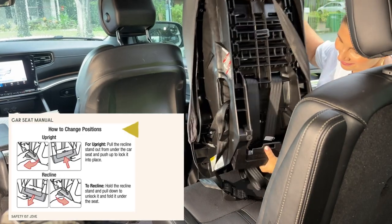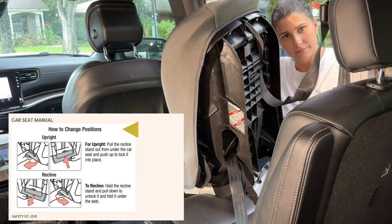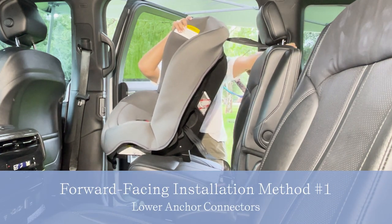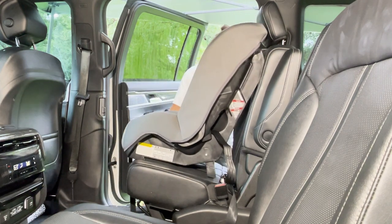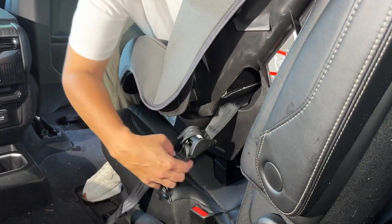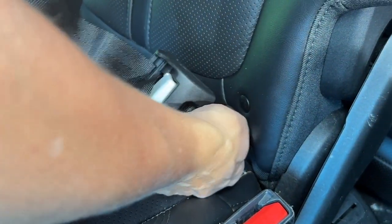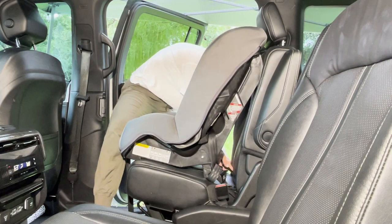When it's time to switch your car seat from rear to forward facing, pull the recline stand out from under the car seat and push up to lock it in place. Route the top tether anchor strap as per your vehicle manual instructions, and make sure you're placing your car seat on a vehicle seat with a designated top tether anchor position. Once you get the seat in there, ensure that your lower anchor connector strap is routed through the forward-facing belt path. Lengthen it as needed and attach the hooks hook side up — it should almost look like a stapler — to each of the lower anchor connector positions in your vehicle seat.